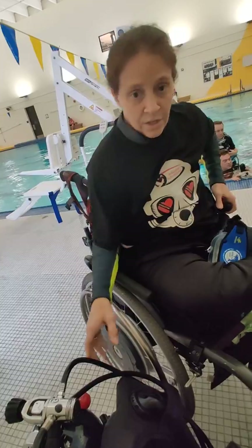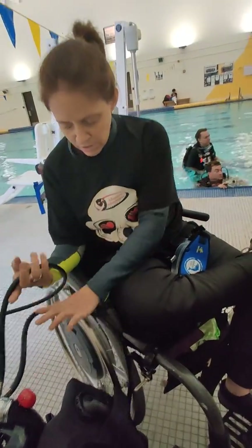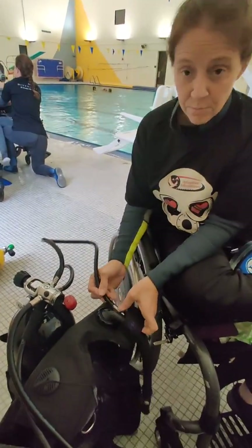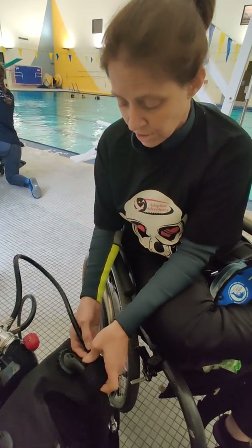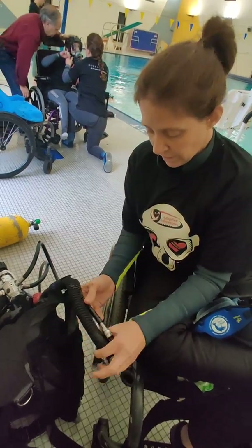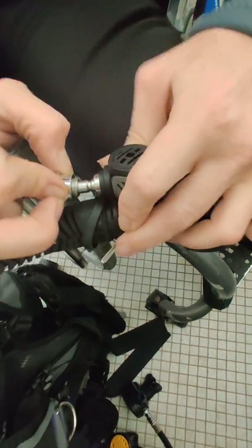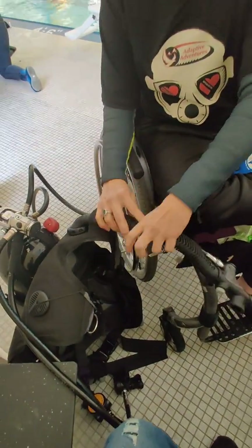Before I turn the air on, I'm going to make sure everything is hooked up. This is going to go to my BCD — this is what allows the BCD to become buoyant and puts air into the BCD so that I don't float. So I pulled this back, then pull it off, and then I put this in.